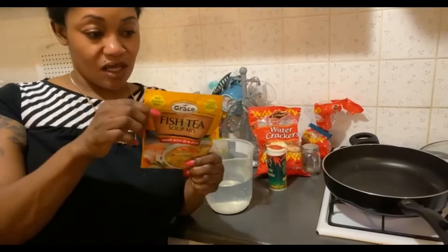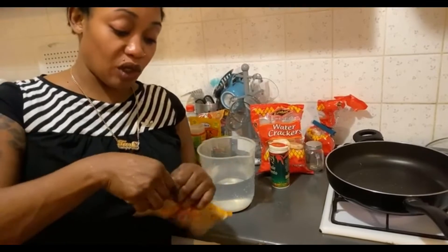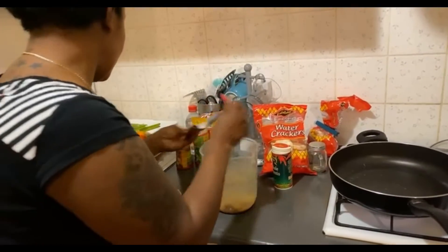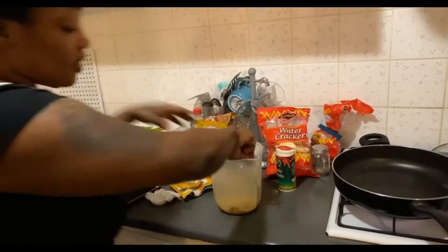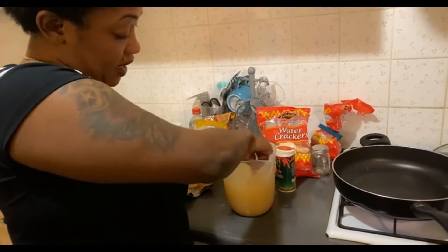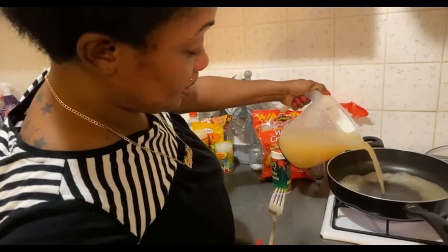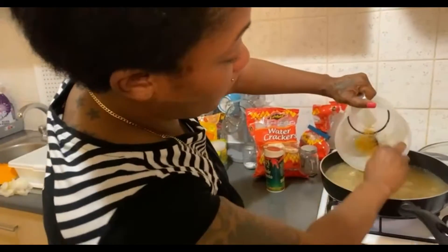So here's our fish tea, guys. I've turned the pot on to get it hot. What I'm going to do is pour the fish tea into the water and mix it out.